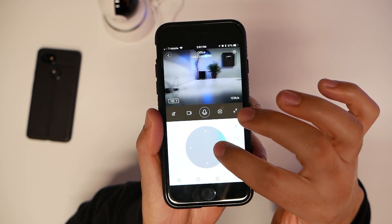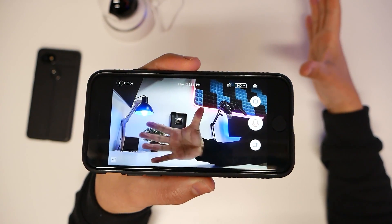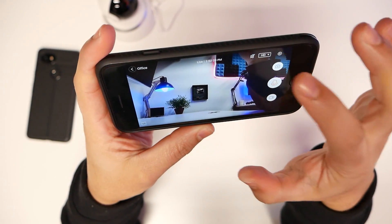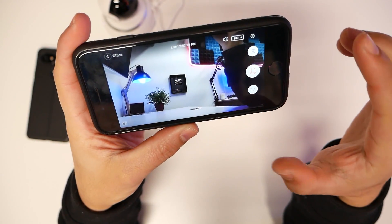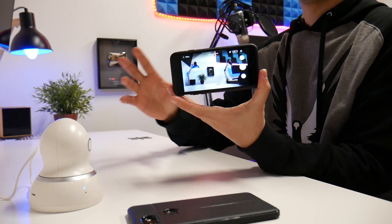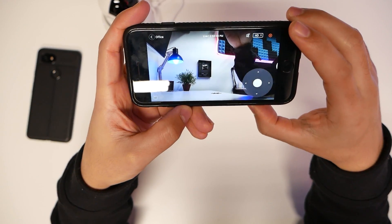Rotating the camera all the way around to basically the position I record from. You can also tilt it up and down — open, close — and the quality looks really good in HD. To listen in, that arrow there is the microphone button. Hello! Whatever this little camera hears sounds off from the app. I live in Oregon but if I was in New York I'd be able to see what's happening all the way across the world — anything with internet and you can see it.